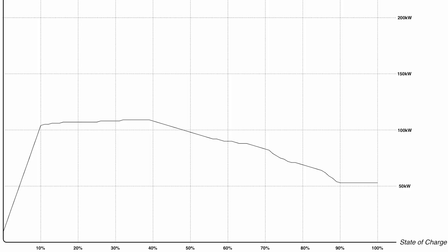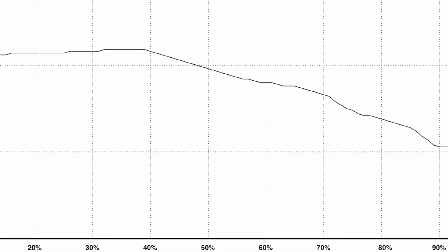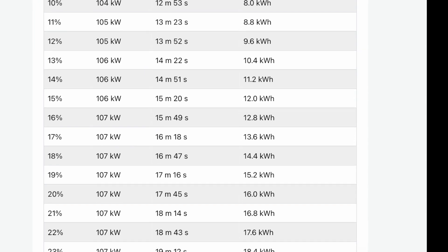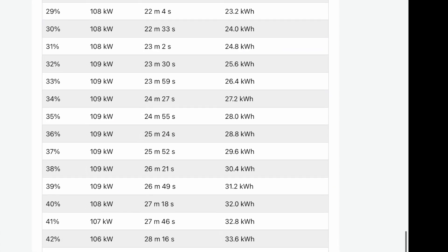This is the CCS port — this is the one they use in Great Britain; I know the US is different. Based on this charging curve chart, from 10 to 48 percent is the optimal time to charge, because that is when you're going to get as close to that 109 kilowatt charging speed. Once you go over that it drops quite a bit, and in the data you can see it doesn't get much over 100 and never goes over 109.